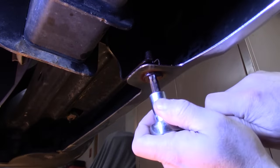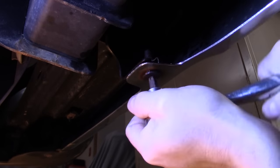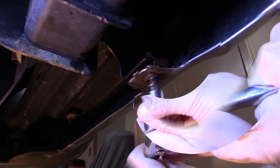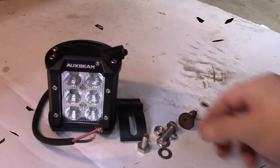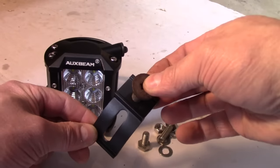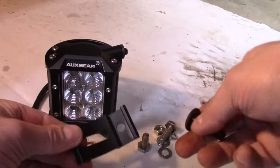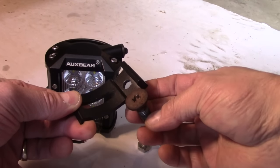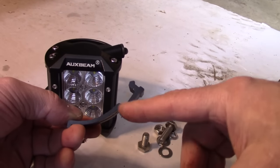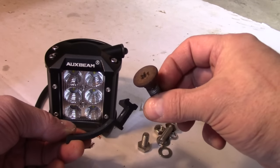I'm going to start by removing this bolt here. This is a T45 Torx and I sprayed it down with some penetrating fluid earlier this morning. So we've run into our first little challenge — the diameter of the hole is smaller than the original bolt, which isn't a big deal. I could just drill that out. The other gotcha is that the head of this original bolt won't sit down inside of this little space, which it needs to do. That's not a big deal either — I could just grind that down a little bit.